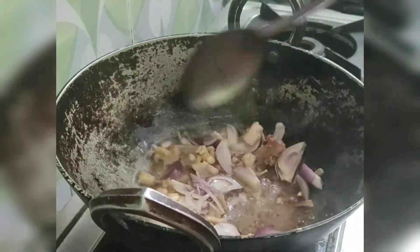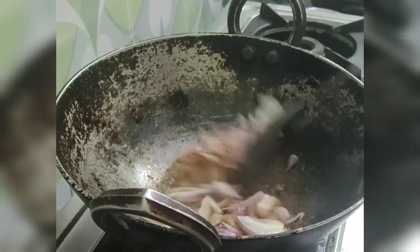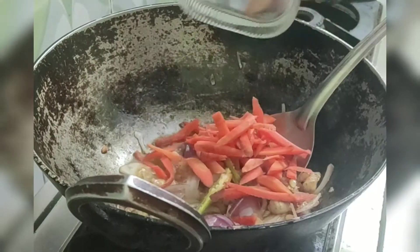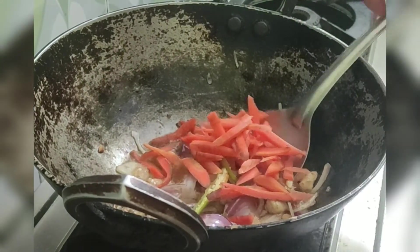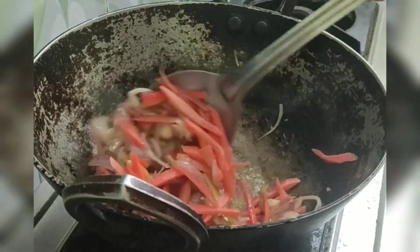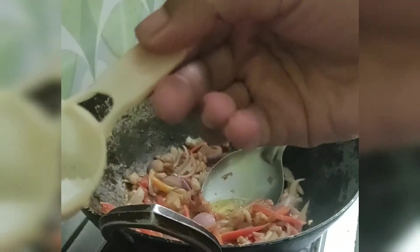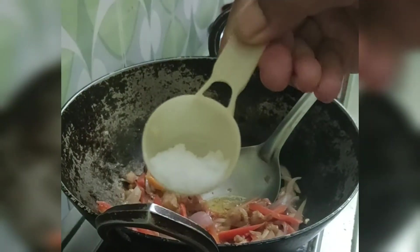Please note that we have to do everything on high flame. On high flame, food cooks fast keeping the flavors intact — and that's why Chinese cooking is so popular. Next we'll add our carrots and again fry for at least half a minute on high flame.